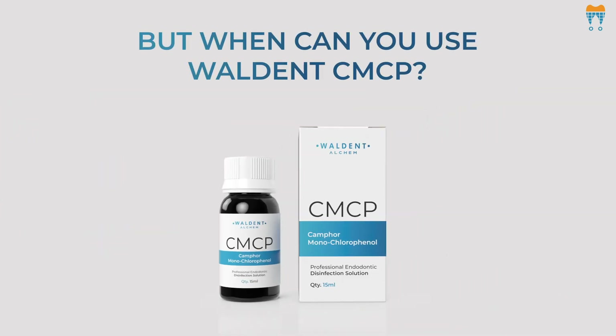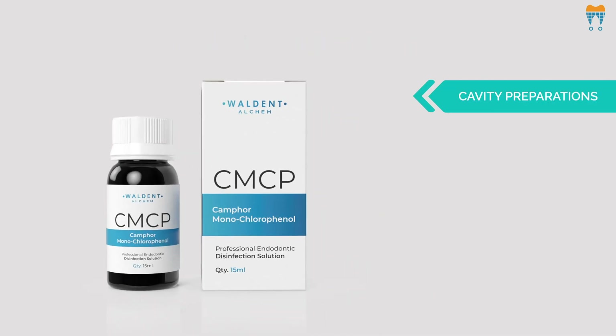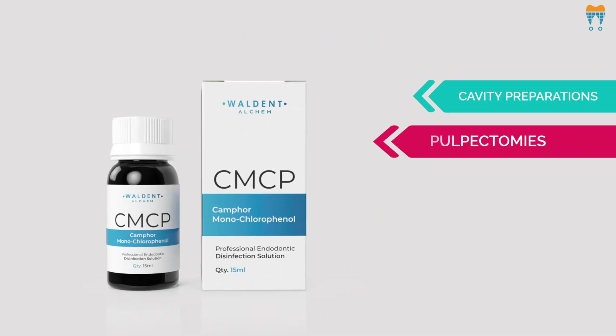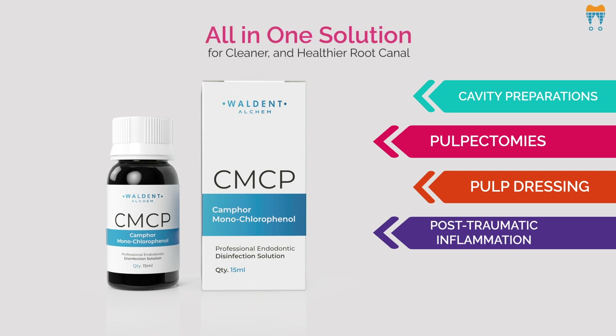But when can you use Walden CMCP? Well, it's perfect for disinfecting after cavity preparations, pulpectomies, pulp dressing and even post-traumatic inflammation. It's your all-in-one solution for a cleaner, healthier root canal.